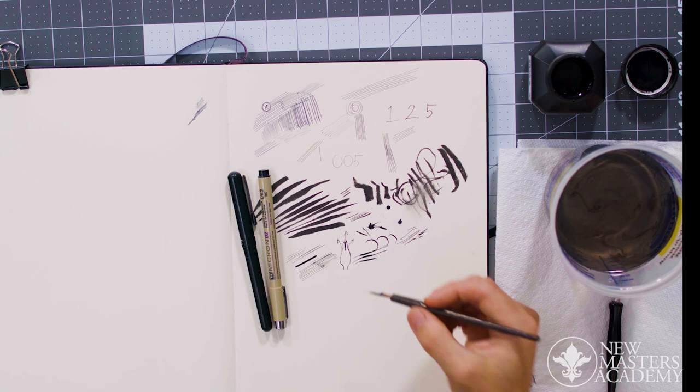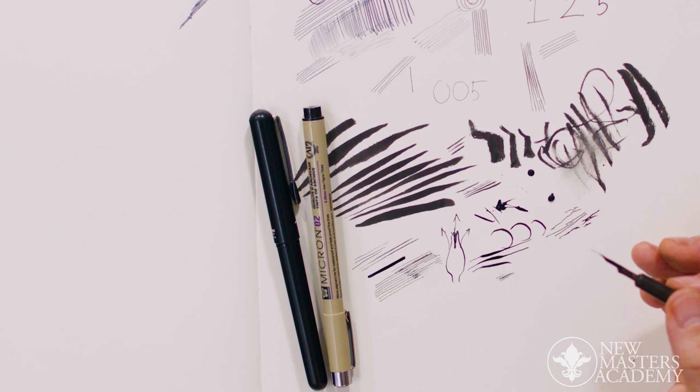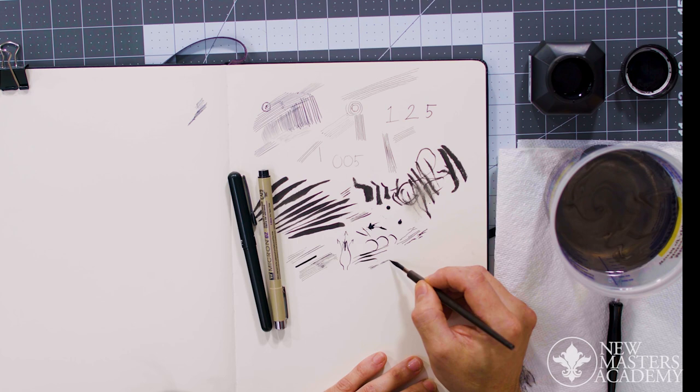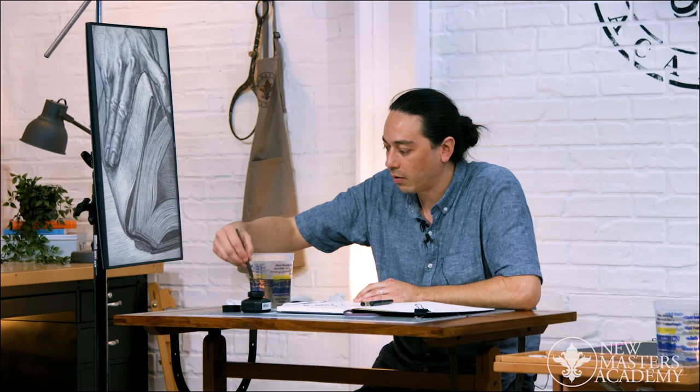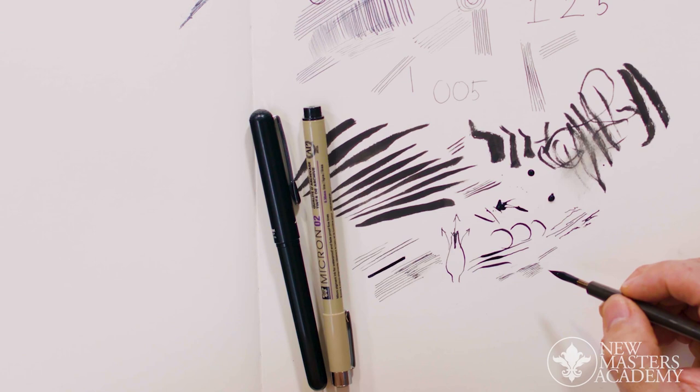Sometimes you just need to keep charging it with ink and find where it starts to deliver the ink properly. Don't stress out if at first it seems like no ink is coming out — just get into the inkwell and keep at it, because eventually it'll start releasing ink. And these break in over time, actually — they get better and more reliable the more you use them.